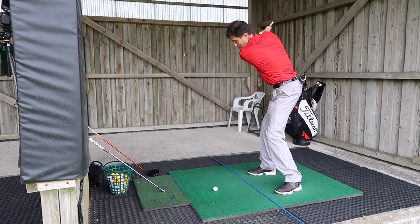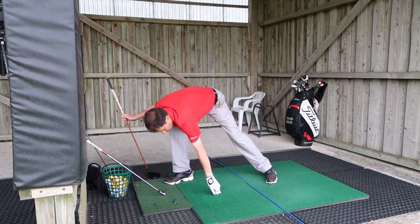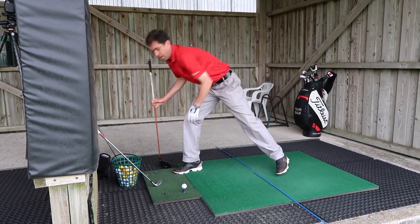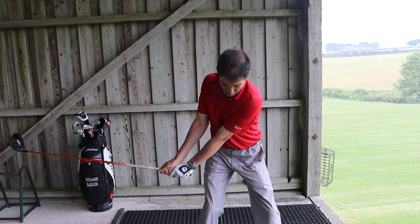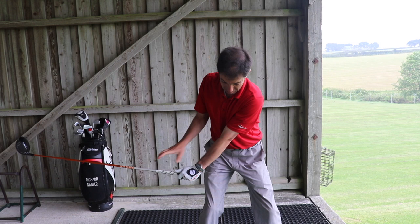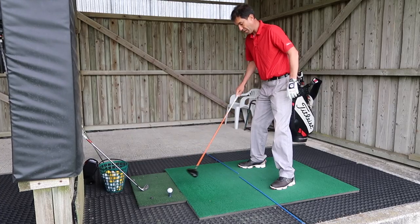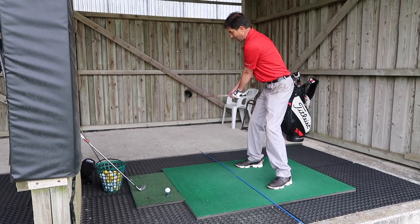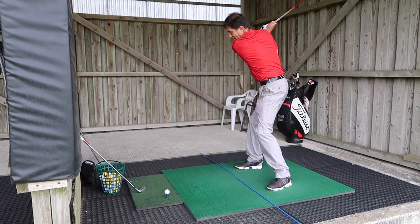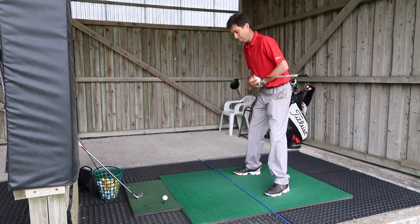The continuation of that more upright movement will be more upward. If we go all the way down to a longer club — a driver — the club again arrives at a point where it's parallel to the floor and parallel to the target line by the time it gets over my alignment rods, but it's moved a greater distance inward to get there. So the continuation of that will be a flatter arc to the swing. And that is predetermined by how far I've tilted forward from my hips.